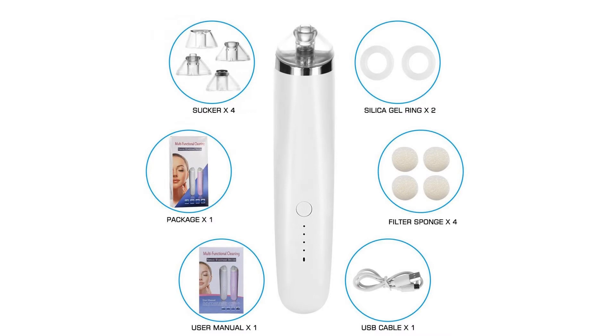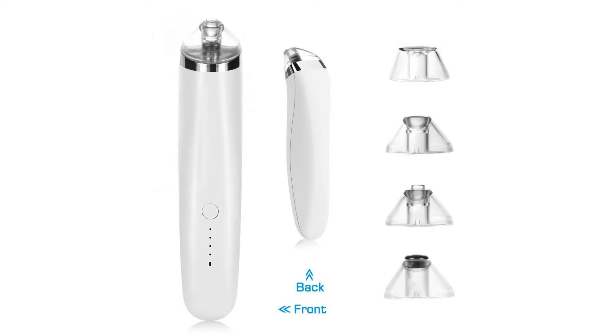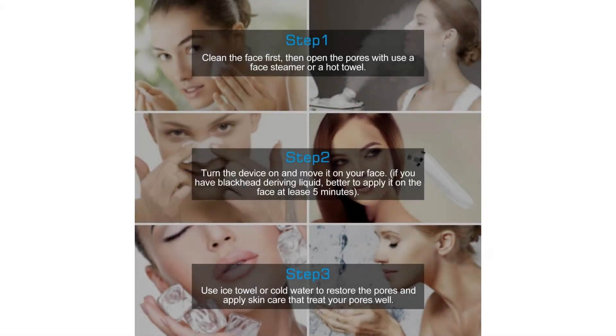When using it, it is better to move the suction head contrary to the direction of pores growth — similar to how you clean your face with facial cleanser. The nose's pores are oriented upward, so moving the device from top to bottom will make it easier to remove the blackheads.